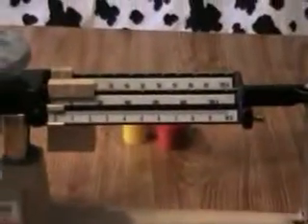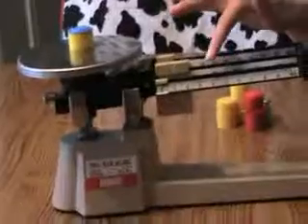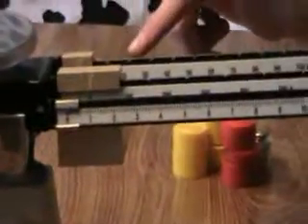You put your weights on the scale. Now there are three beams on a triple beam balance, hence it's called a triple beam balance. The first beam measures by ones — one, two, three, four, five. The middle beam measures by one hundredths, and the last beam measures by tens.